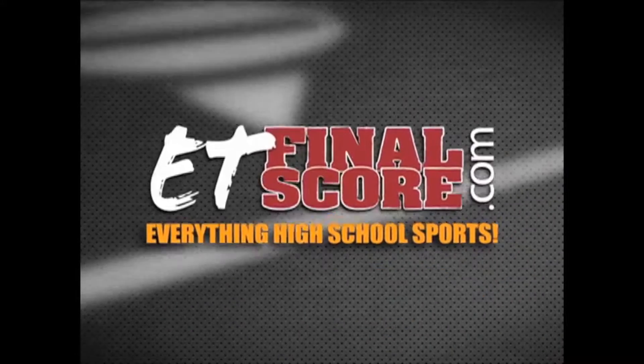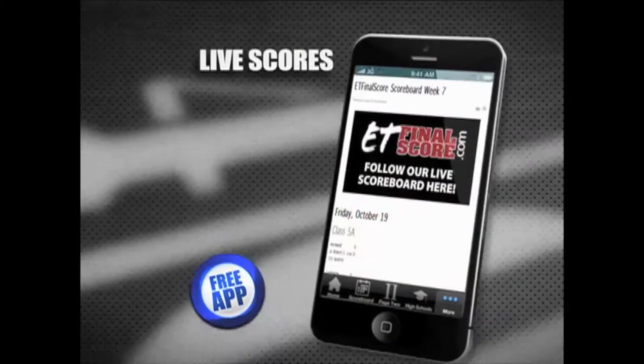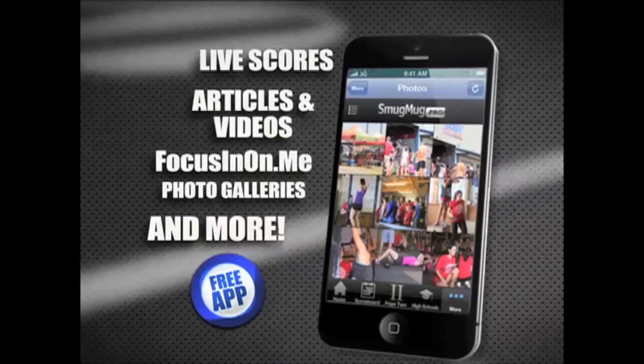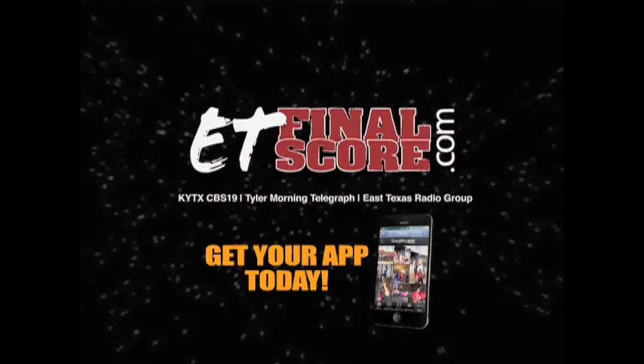ETFinalscore.com has East Texas high school sports covered, and now you can take it with you. Get the latest scores from Friday Night Football, articles and videos, Dockney photo galleries and more. So don't miss a thing and get your ETFinalscore.com app today.